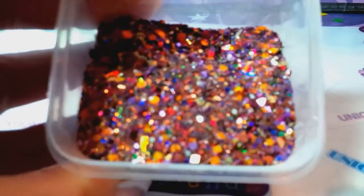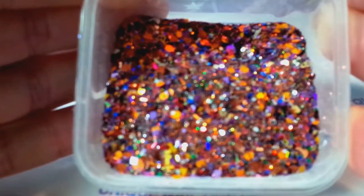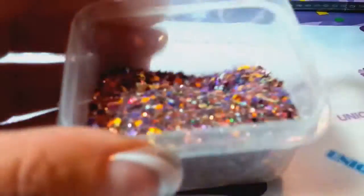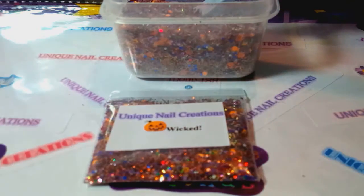So yeah, there it is. Let's see if my camera will focus it. I may have to just upload a picture of it or something. I'm gonna run and shut off the light because I want to see if I can get this to glow, so hang on.